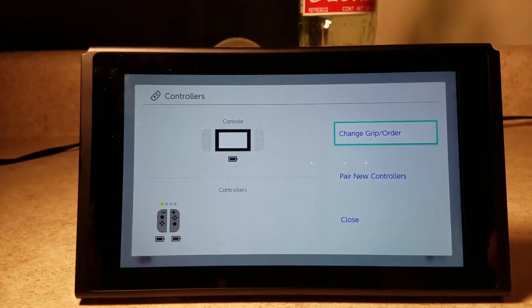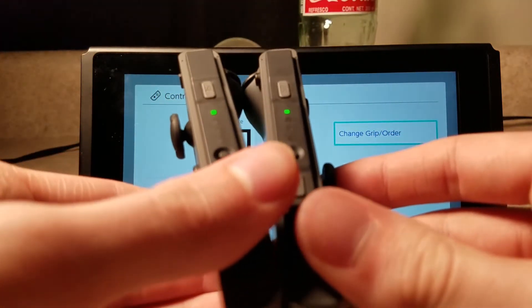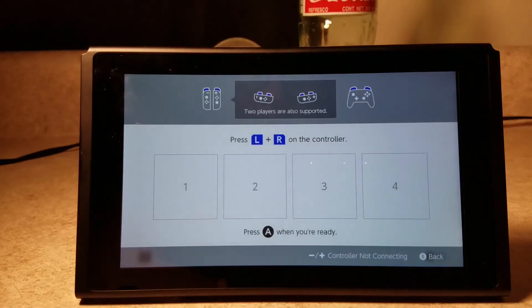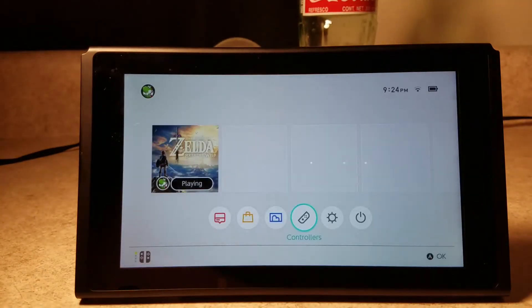The Switch also knows when the controllers are in the system and when they're not. As you can see — if we put them onto here, now they've been put onto the system, and it shows you the battery life for all of them. There's my first pair and my only pair. This one here means that they are the first pair — they're also the first LED on out of the four LEDs on the Joy-Cons, so it lets you know this is the first pair.